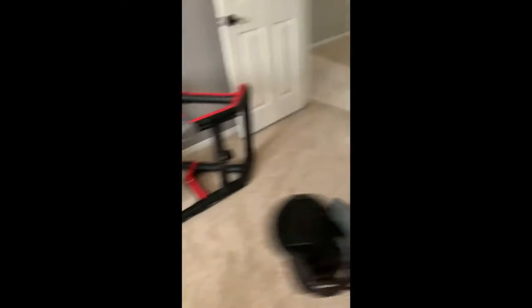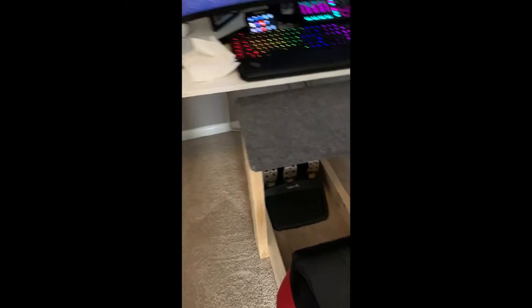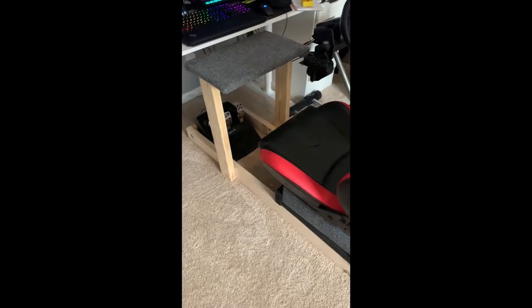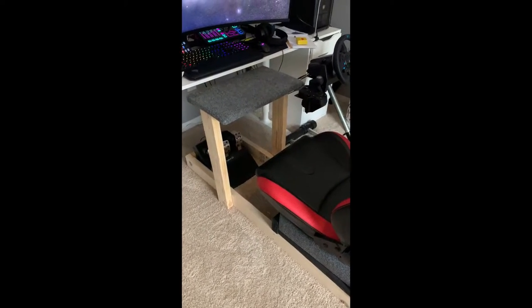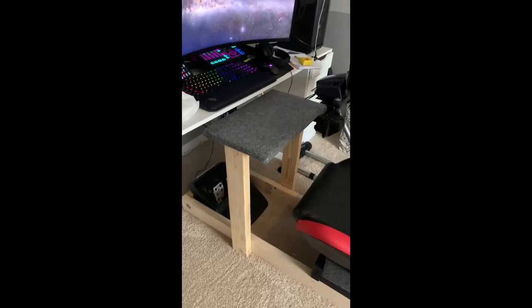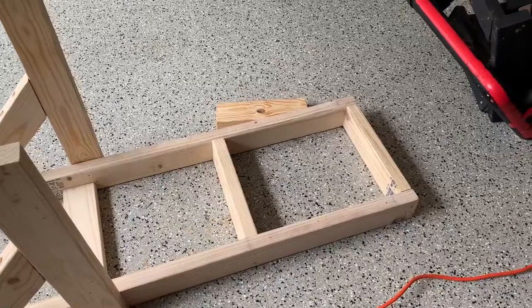I took these carpeted pieces off the old rig and I'm going to reuse at least this one, which was originally the foot pedal area. It fits perfectly across, so we can use that to place our wheel. I still need to put in two support beams in the back here — I have them cut already, I just need to screw them in. It's hot as hell here in Texas.